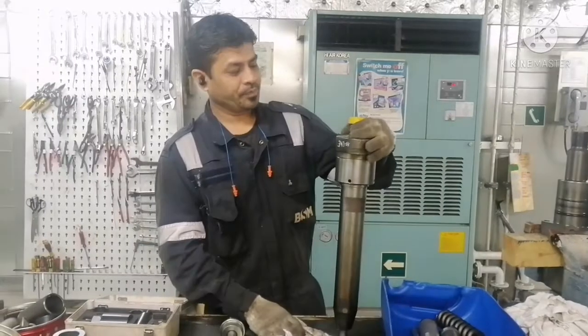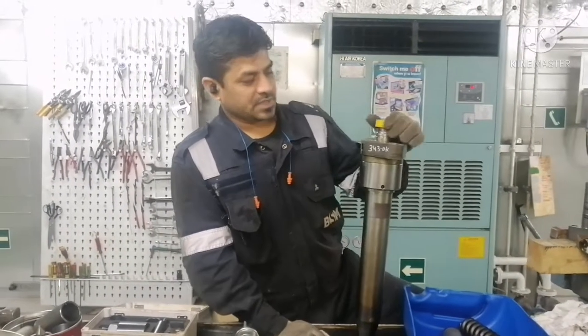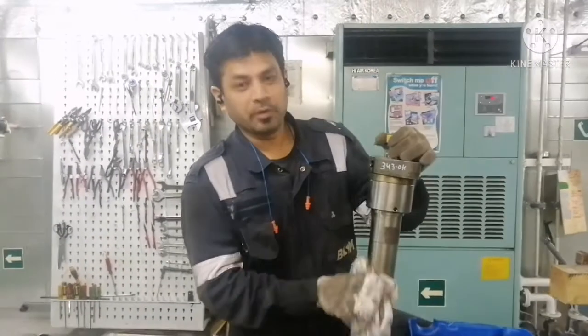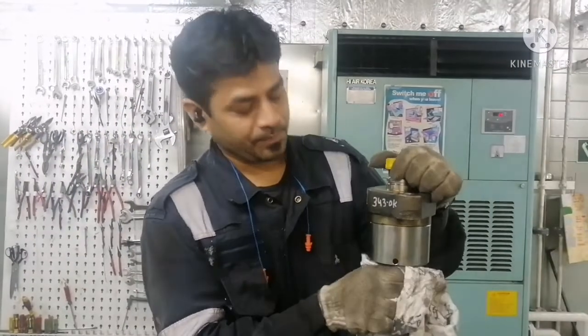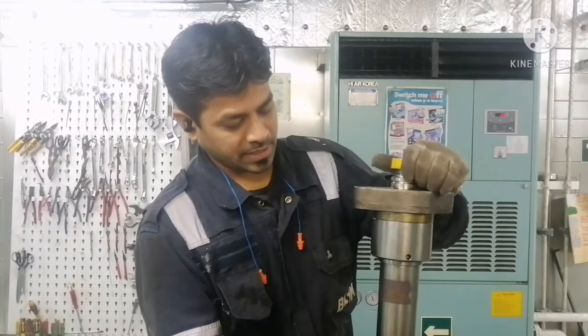Hi everyone. Today we are going to give some information about the main engine fuel valve. This fuel valve is a slide type fuel valve. We will show you how to dismantle it, what checks we need to do, and how to assemble it.